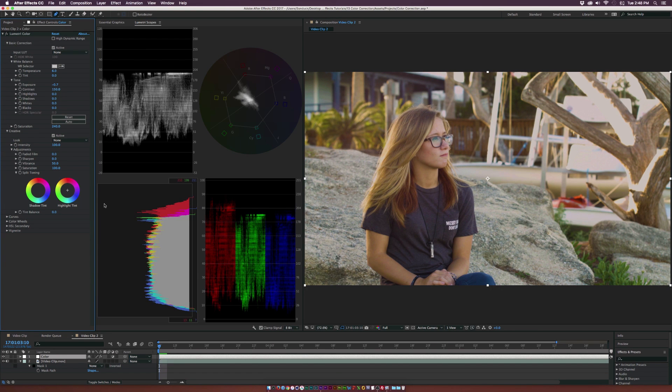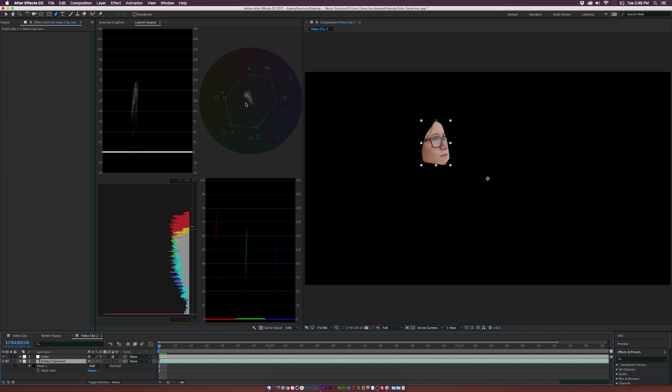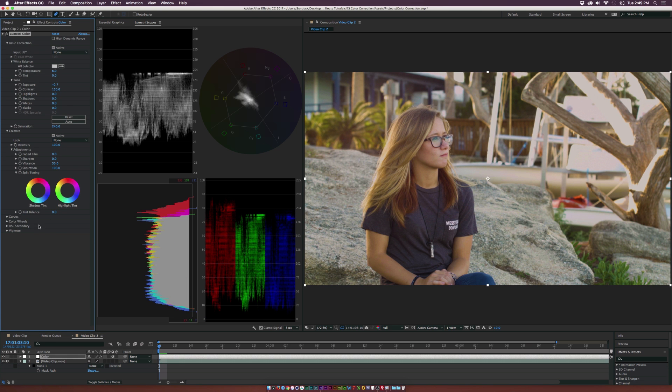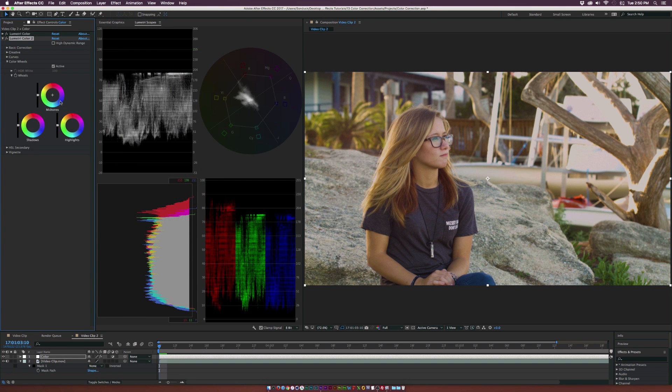Now we have nice contrast and chroma. Let's look at the vectorscope with the mask back on over the actress's face. Her skin is pretty good — this is about the skin tone line where the information should be laying. If the information is pointing all the way to greens, you're not going to have natural-looking skin tones. Around this line is where you want skin tone information to be; you definitely don't want it in the magenta area. I don't like using the color wheel in the same Lumetri Color effect just in case I need to undo — there's no easy reset. So close this Lumetri Color, go back to Effect, Color Correction, and add Lumetri Color again. This way, if we make mistakes in the color wheels, we can reset just that instance without losing everything else.